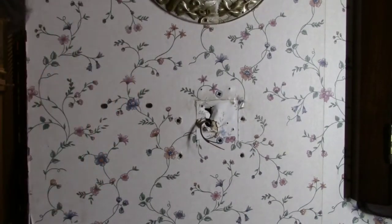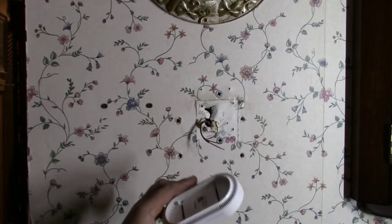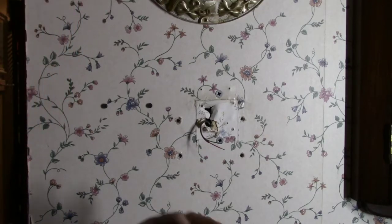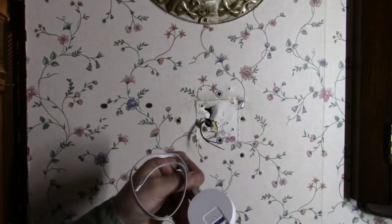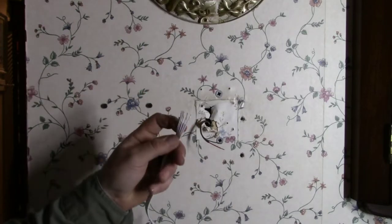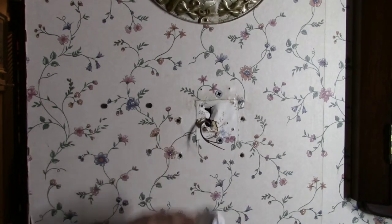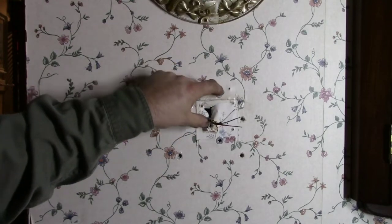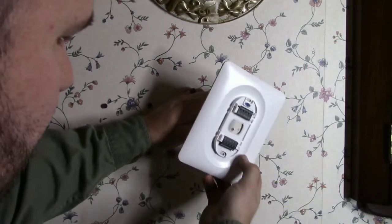Here's the Wyze thermostat itself — it's pretty sleek looking, simple, and it does have a digital display. If you don't have a common on your current system but have multiple wires such as for air conditioning, they give you this adapter that goes inside your air handler or boiler — not at the thermostat. I won't need that because I'm pulling new wires. The new wires are separated up at my service loop and I've already stripped them.